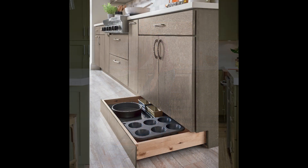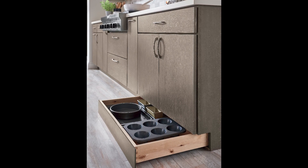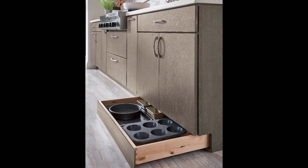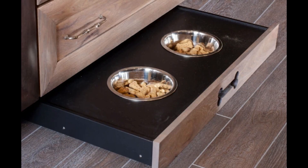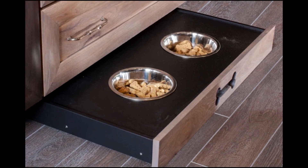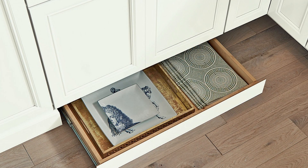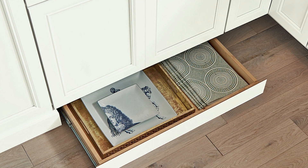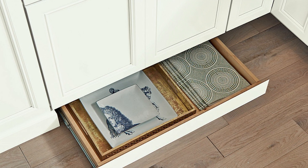Genius, right? What I really love about this particular storage solution is if you have a small kitchen footprint and you don't have a lot of cabinetry or cupboard space, this really takes advantage of a small underutilized space. You can use it for things like baking sheets, muffin tins, dog bowls, or anything that's slim. You have about four inches — maybe three once the drawer is factored in — but think of those things in your kitchen that are pretty slim in profile.